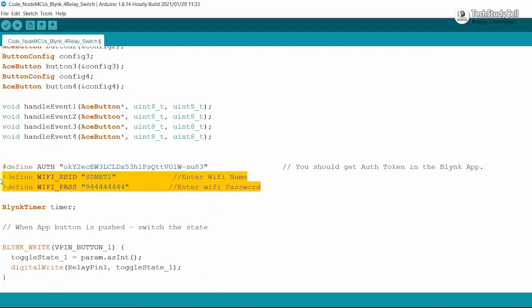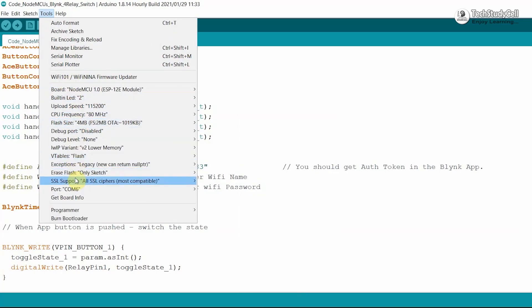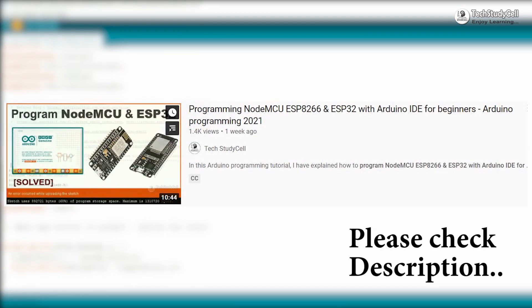You can use different Wi-Fi credentials or the same Wi-Fi credentials — this is totally up to you. After doing these changes, go to Tools, select the board as NodeMCU 1.0. After that, select the proper port, then hit the Upload button. If you face any problem, then please refer to my previous tutorial video on programming NodeMCU and ESP32. Also, while programming the ESP32 and NodeMCU, do not connect both microcontrollers with the laptop at the same time.